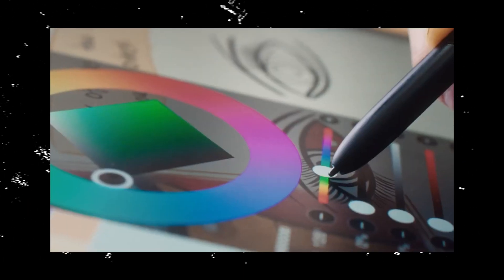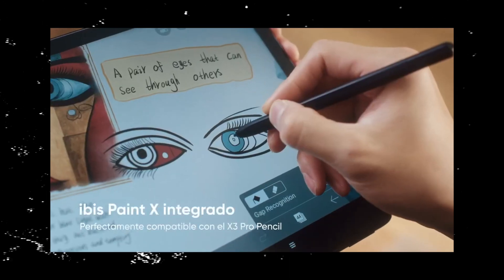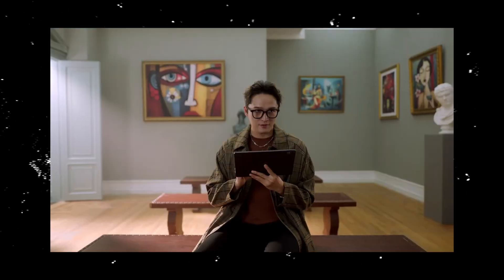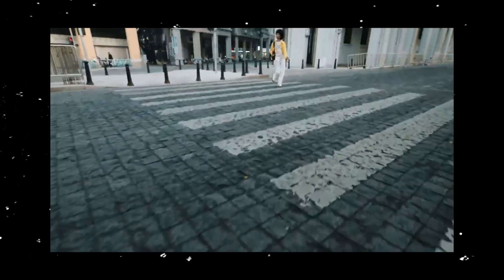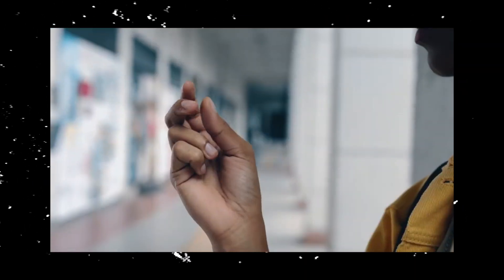This makes drawing feel really comfortable and you won't find yourself needing to constantly zoom in and out to navigate your drawing space. But of course, you can zoom in as far as you need to for fine detail work. Something cool about this screen is that it's enhanced with soft light treatment,